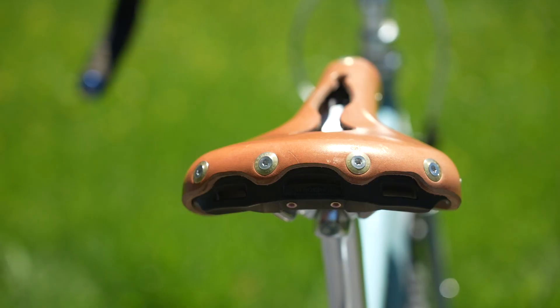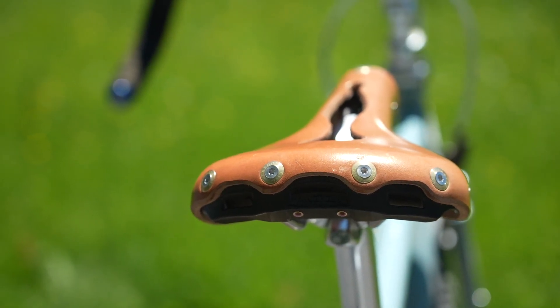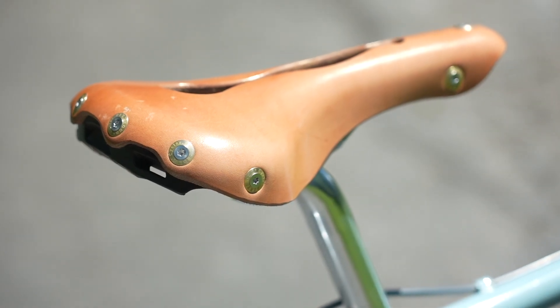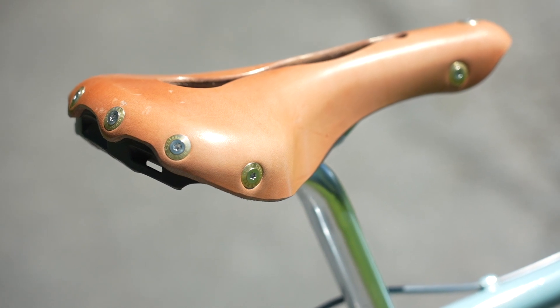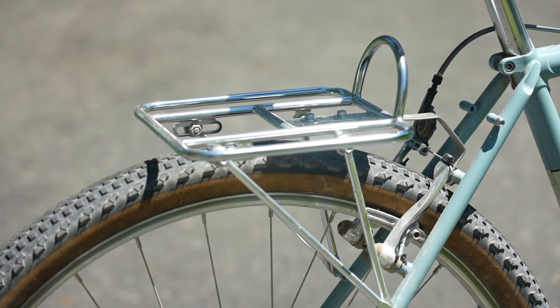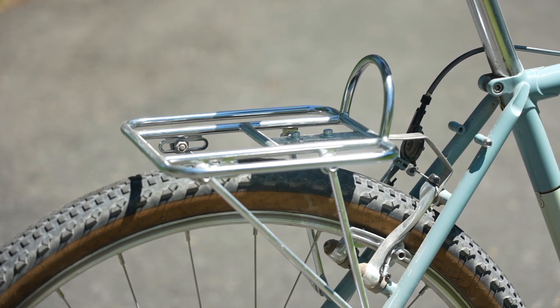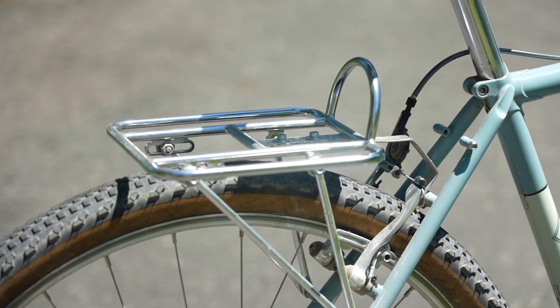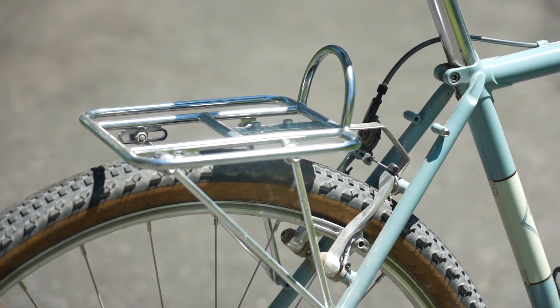A couple of other minor changes before we get to the biggest change on the bike. I swapped the saddle from the Brooks B-17 to the Gilles Berthoud Aspin. If you're curious as to why and how they differ, check out the last video I uploaded comparing the two. On the back of the bike to support the very massive Sackville bag, I replaced the smaller Nitto Marks rack with the Obento rack by Simworks. It has a wider demi-porteur platform and can be set up both front and rear.